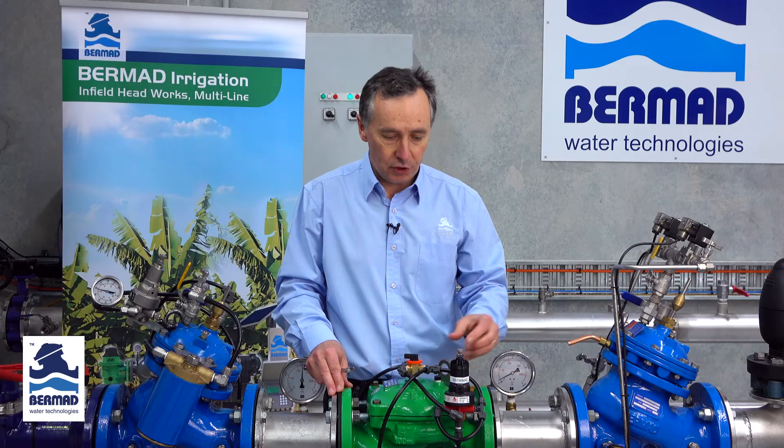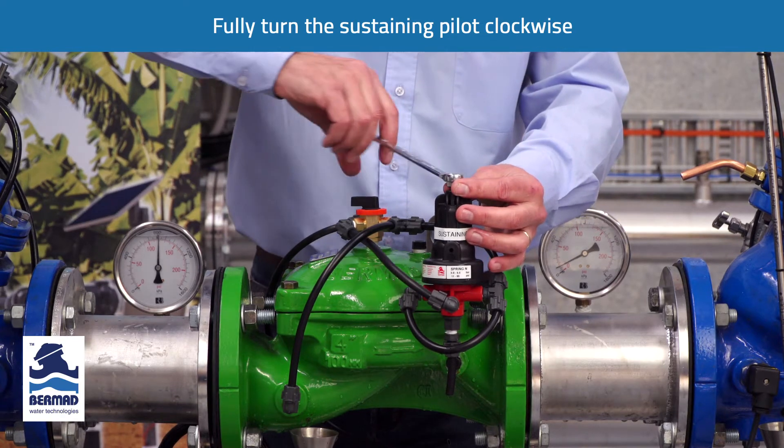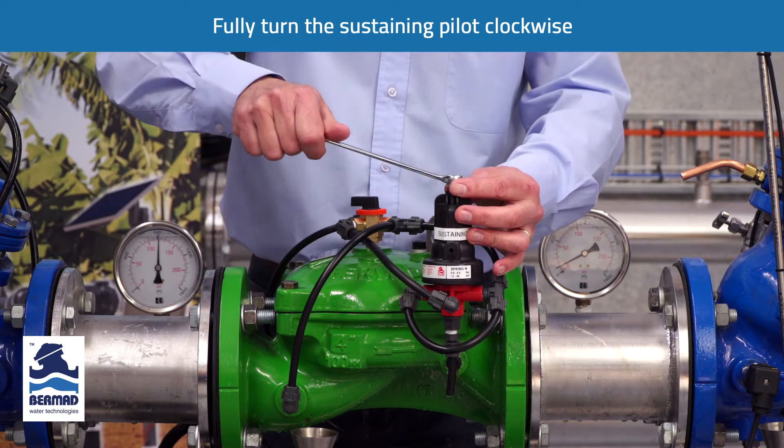The next thing we have to do is go to the pressure sustaining pilot and turn the adjustment bolt clockwise fully, pushing the bolt all the way down.